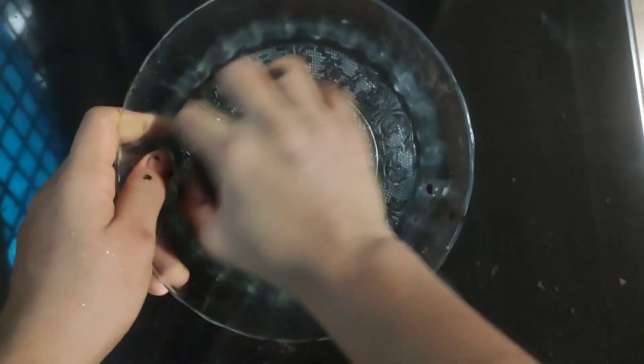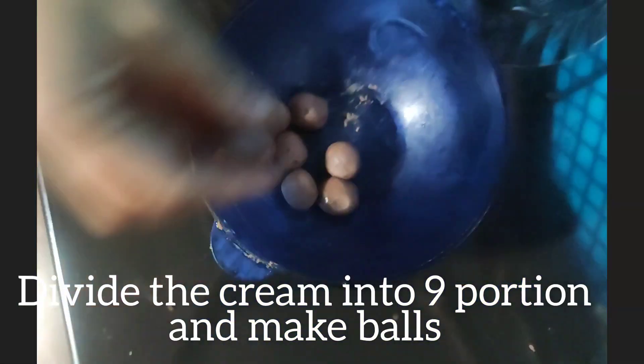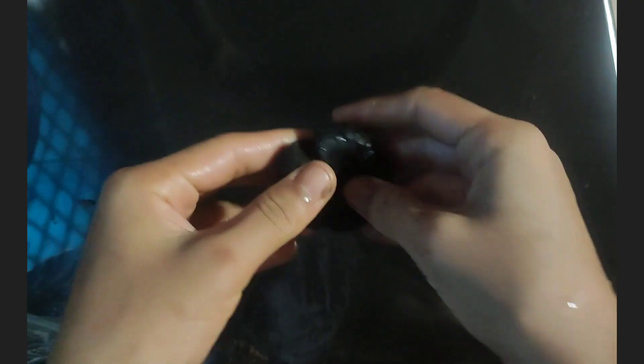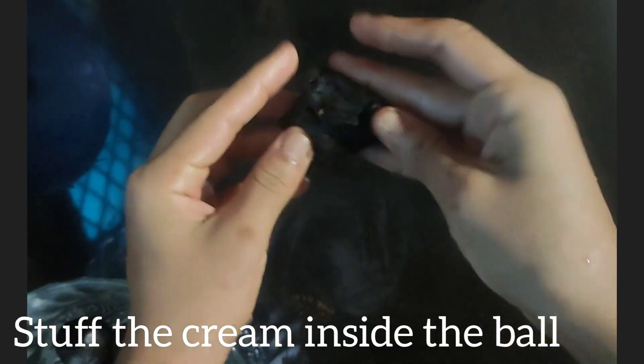Then divide the dough into 8 or 9 portions and roll them out to make equal-sized balls. Here I could make 9 balls, so the cream should be divided into 9 pieces. Then flatten each ball, stuff the cream inside it, and roll again to make a good smooth ball.